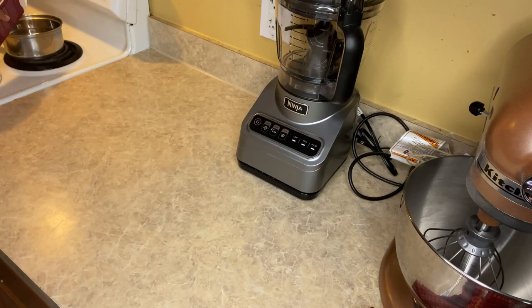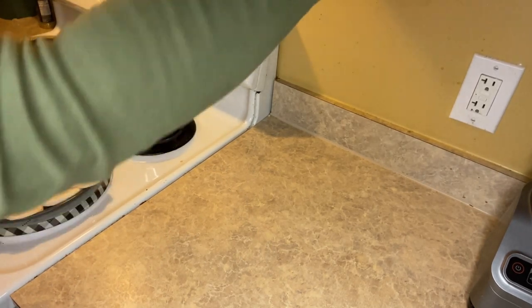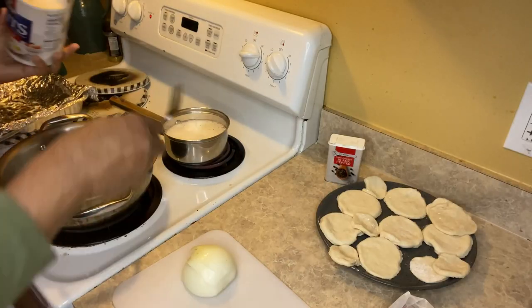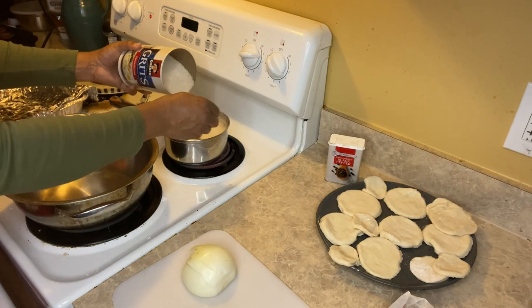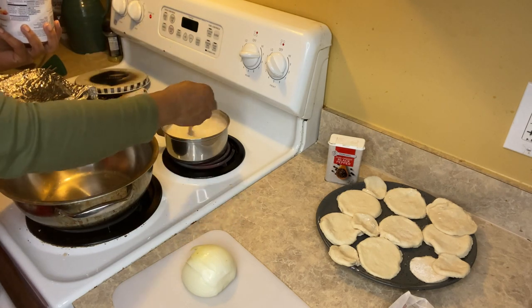This is bonus footage — I'm about to make some grits. I added some heavy whipping cream to some water, plus salt and pepper to taste. Now I'm going to add the grits to the pot, and then chop up some onions to go in the salmon that I'm going to make to serve over the grits.